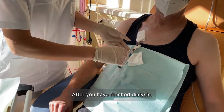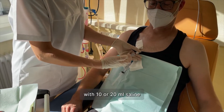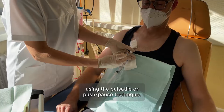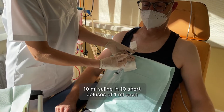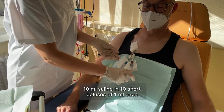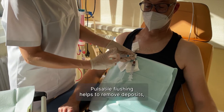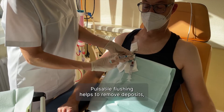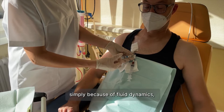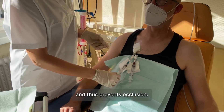After you have finished dialysis, we recommend flushing all lumina of the device with 10 or 20 millilitres saline using the pulsatile or push-pause technique — 10 millilitres saline in 10 short boluses of 1 millilitre each with short pauses in between. Pulsatile flushing helps to remove deposits, drugs, and fibrin from catheter walls simply because of fluid dynamics, and thus prevents occlusion.